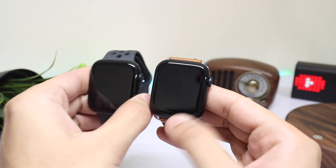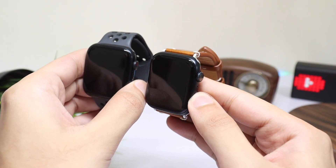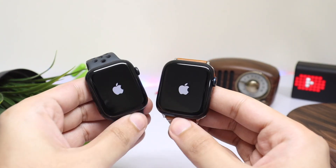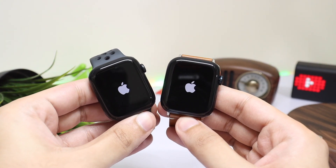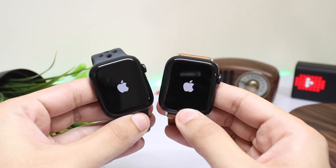Starting off with the boot up speed test — 3, 2, 1, go. Although this year there is not much difference, let's have a look if we can find anything new and better on Apple Watch Series 8.